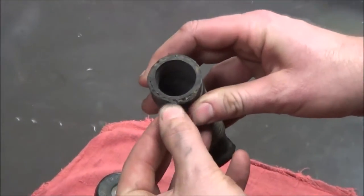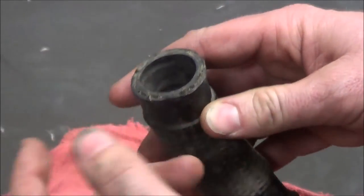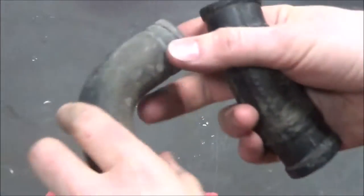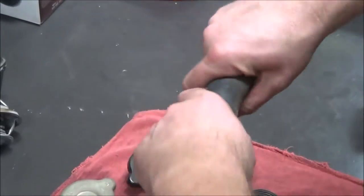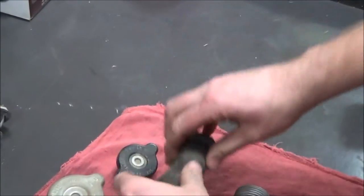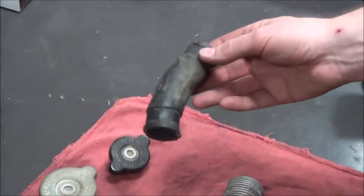Looking at this hose here, you can see it's frayed — I'll pass this around. This is just a bad deal. If you see hoses like this, it's going to deteriorate and break. The other thing is to check if the hose is pliable. Even though these are formed hoses, this one here is still pliable. But this one is rock hard — it doesn't have any bend to it and it's just going to fail. Best to get rid of it.